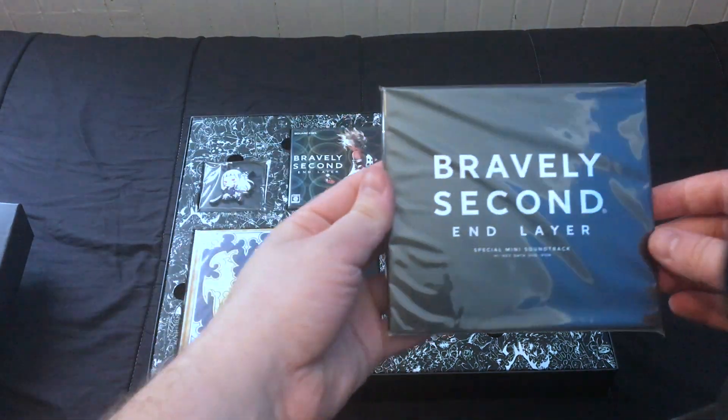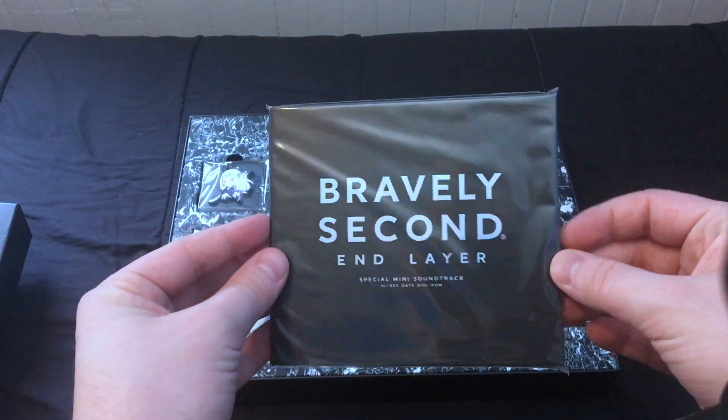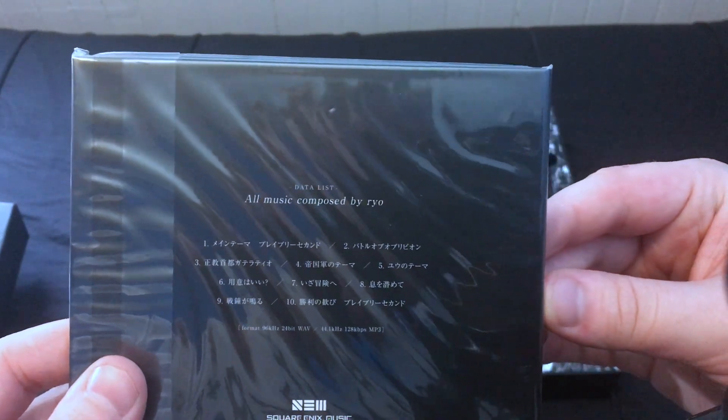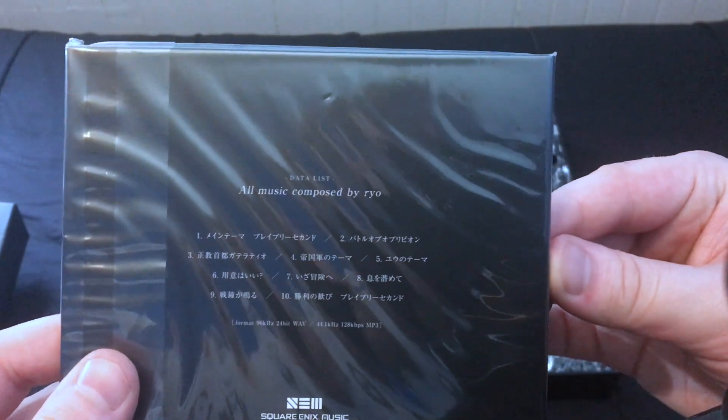We have the Bravely Second Special Mini Soundtrack. All music composed by Rio. I can't read the track listing, but I can definitely tell that is more tracks than were on the English one.